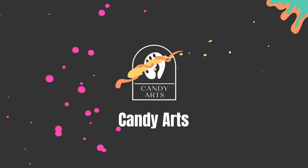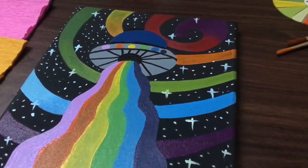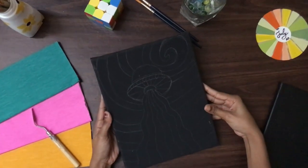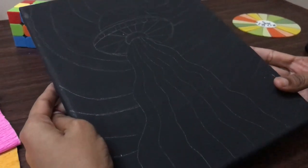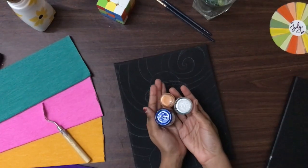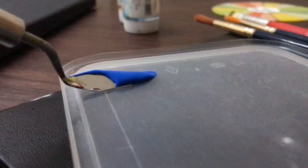Hello guys, welcome back to my YouTube channel. Today we'll paint a galaxy using multi-color acrylic paints. I have drawn an outline using pencil. The materials you will be needing are acrylic paints and paint brushes.